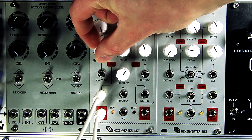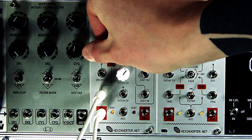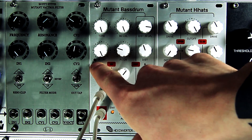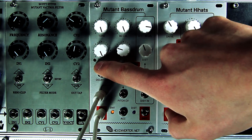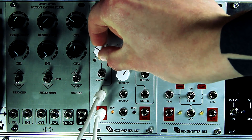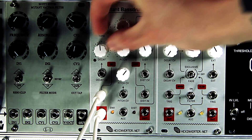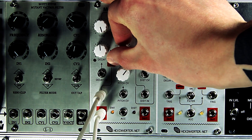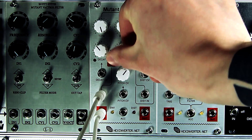The decay is adjustable. As you can hear, it goes into self-oscillation. This limit is easily set by the screw potentiometer on the front — this little trim — and you can play around with that and adjust it to how you like. The pitch is of course also adjustable.